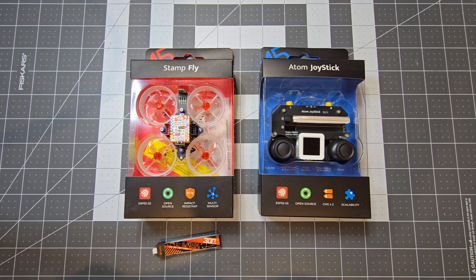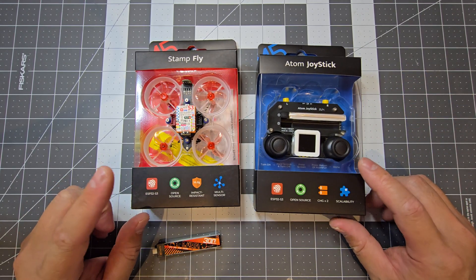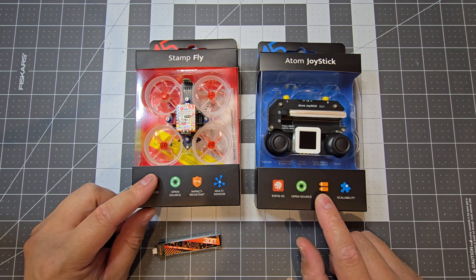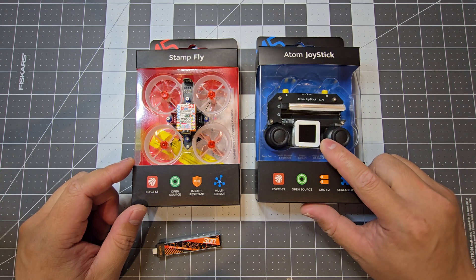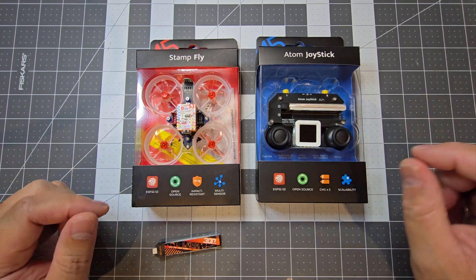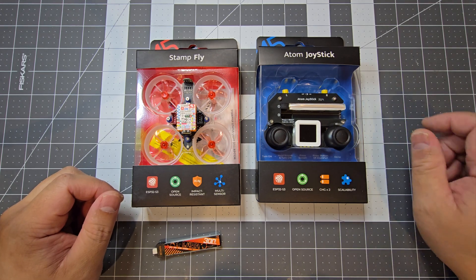In this video we're going to have a look at a couple of M5 Stack products. We've got the Stamp Fly and we've got the Atom Joystick. Usually you'd want to buy these two together, so you can't really run the Stamp Fly without the Atom Joystick - well, not that I know of yet anyway. You might be able to run it off the Atom S3 but to control it you'd still need to wire up some switches or even some hall sensors to mimic the Atom Joystick.